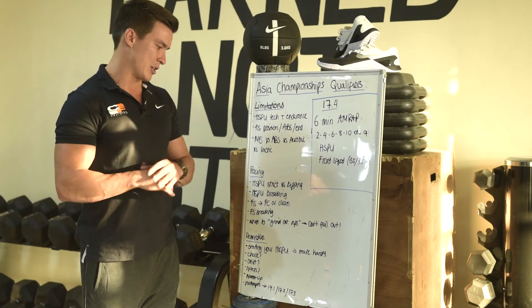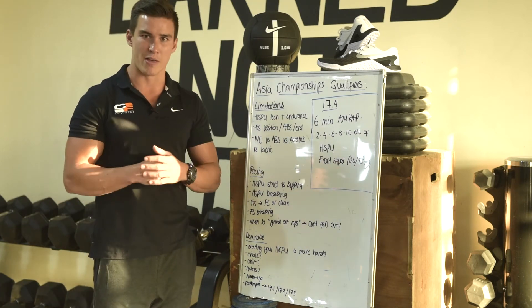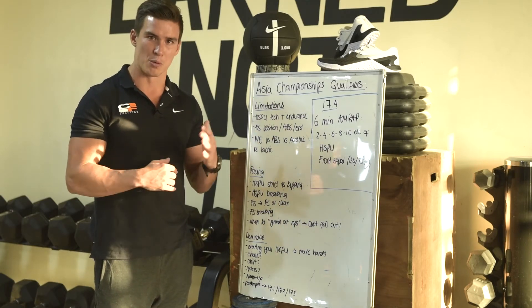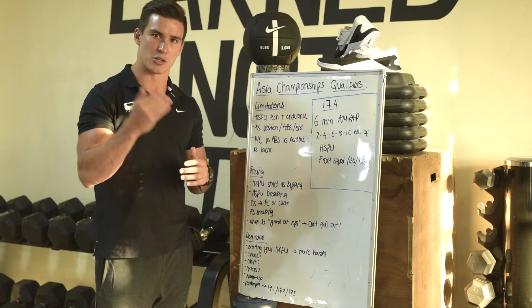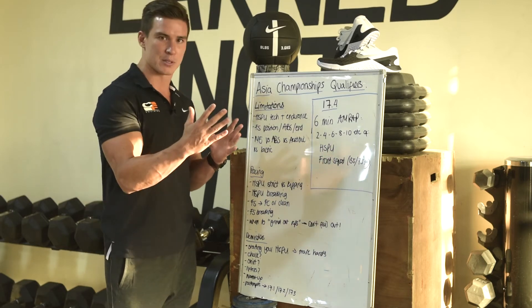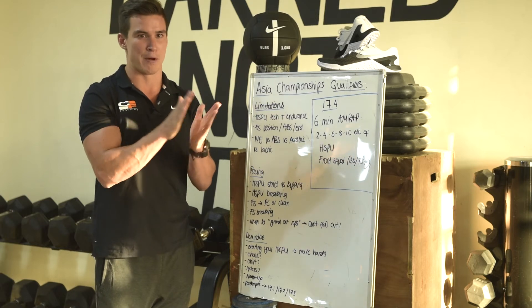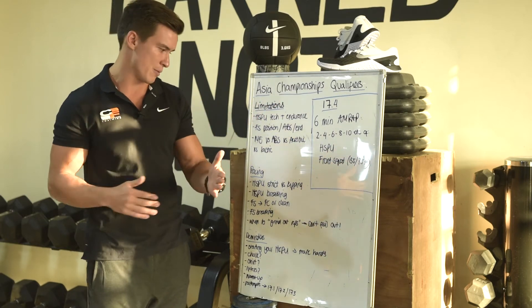Handstand push-up breaking strategy — just be smart with that. The first few rounds are going to go very quickly and you'll feel like Superman or Superwoman, but be smart. When you get into those bigger sets, those accumulative reps are going to suddenly hit you very hard in the face. You're going to be halted by failing a rep and be stood there looking at the wall or the bar.